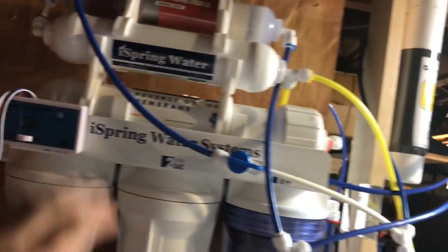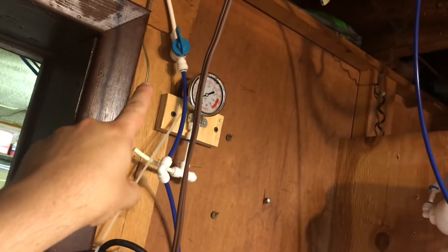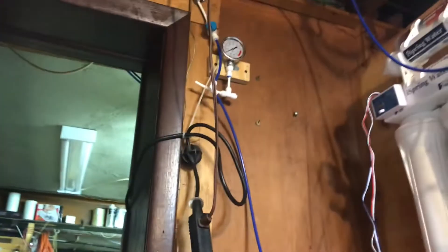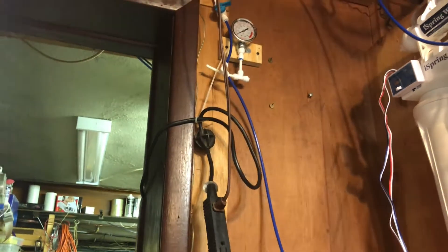So we're going to get this hooked up right now on video. Like I said, we're going to turn off the water right now — let's turn that off.